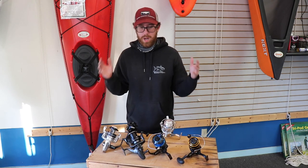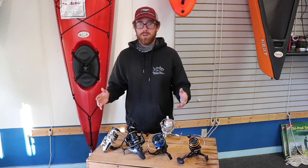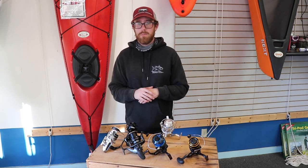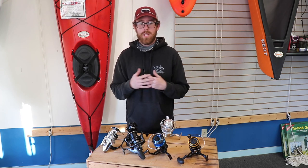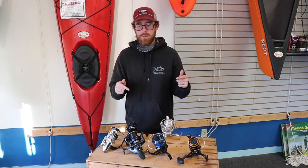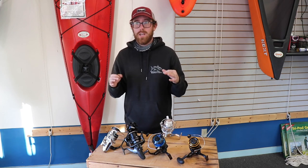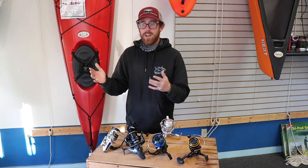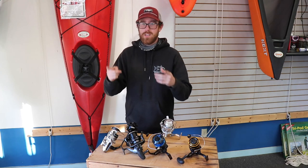That's it for today. I appreciate all the questions — I love doing these videos. Those are my top six. Hit me up in the comments for anything else you want to see or any more questions. Make sure you like and subscribe. Have a great day — spring is on its way, it's about 40 degrees and sunny, and I'm going fishing after work. Hope you guys are too. Boom.